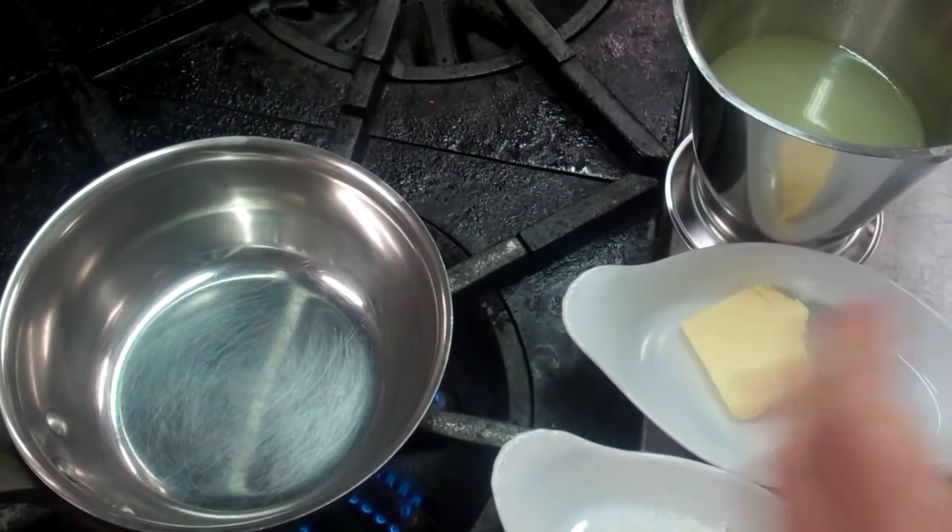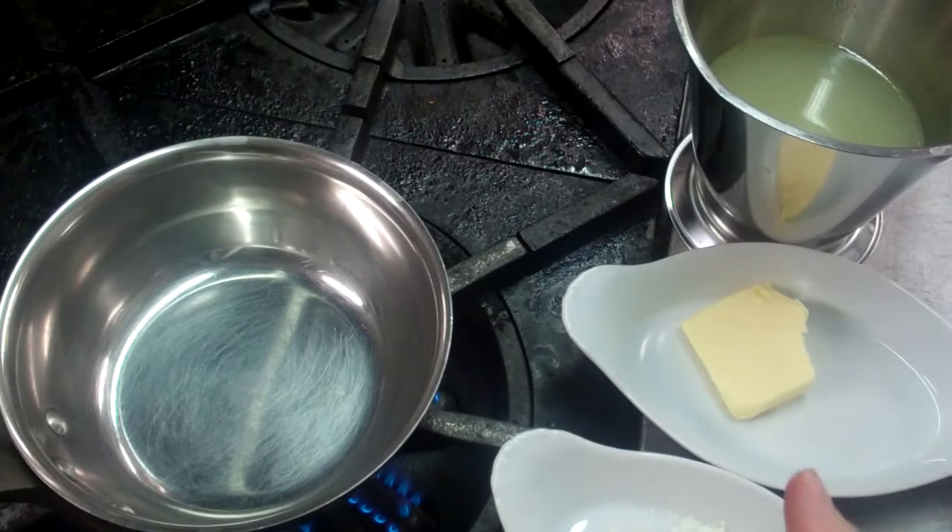We're going to make a velouté here — we're going to make our fish velouté. So what I have is a half pound of fish stock, 25 grams of margarine, and 25 grams of flour.